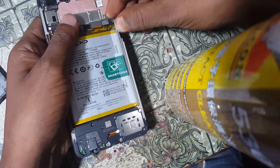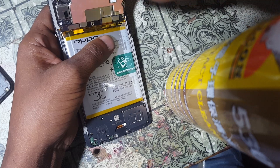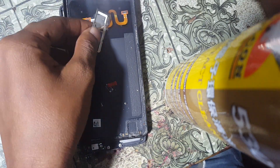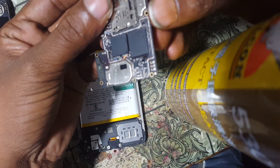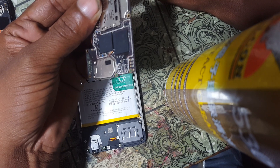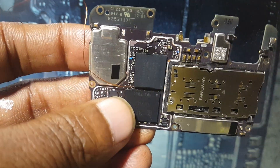Here you can see I have already made a little jumper — a simple jumper — because we need to short the test point of Oppo F7. Simply remove the back cover, SIM tray, and fingerprint scanner, then remove the safeguard. You need to short this test point right here.